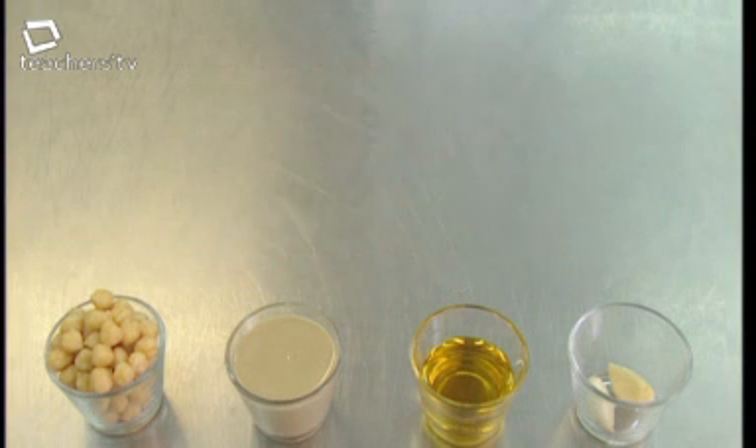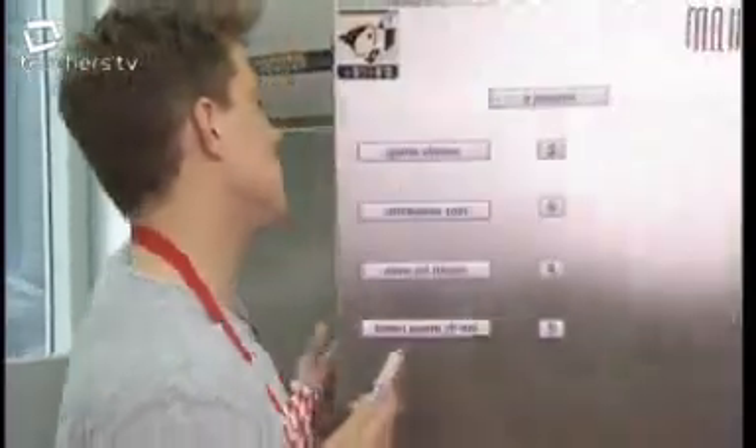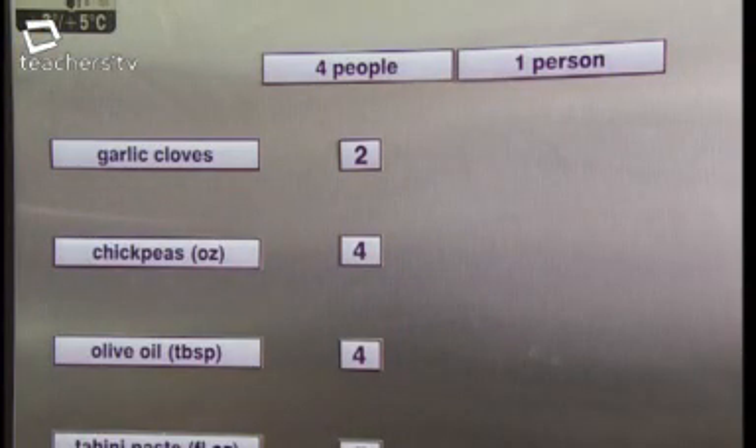To make enough for eight people, you just double the quantities. For twelve people, multiply all the quantities by three. But what if you want to make enough for thirty people? To work out how much hummus dip you need for thirty people, the maths gets a bit trickier. Break it down into two parts: first, work out how much you need for one person.